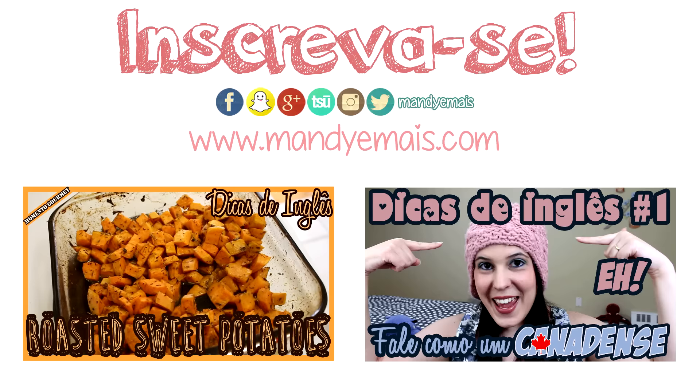Cut some yellow and red peppers. It is important to have different colors because they taste different too. You should have about half a cup of chopped peppers.